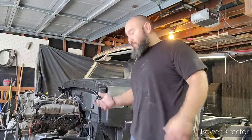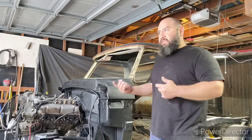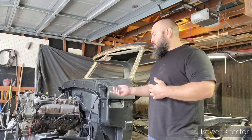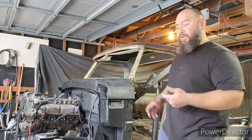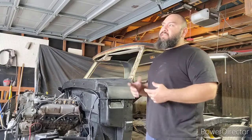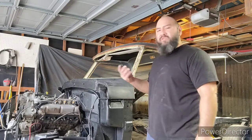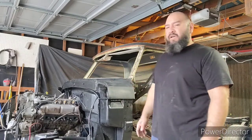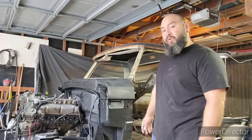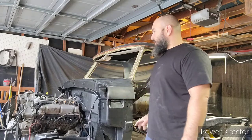As y'all can see, I already put the cab back on the truck. Before I did that, after I replaced the rear main seal, I went ahead and unbolted the motor from the motor mount, used this engine hoist, picked up the motor pretty high, replaced the gasket. Before putting the pan back on I made sure everything was clean — it had a little bit of gunk in there — and confirmed nothing was damaged on the bottom of the motor. Then I put everything back together, married the transmission with the motor, and put the cab back on.